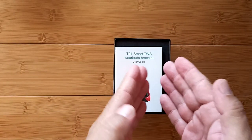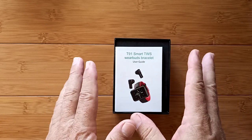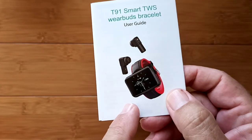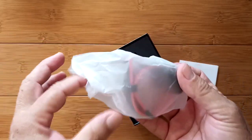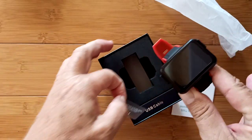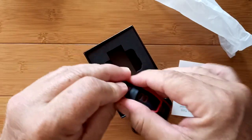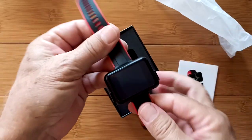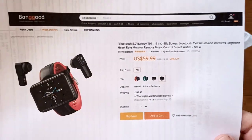This is another true wireless stereo TWS WearBuds bracelet. We're continuing that series. Look at this thing — nice big rectangular shape, huge on your arm, except this time it's shrunken. It's really tiny, and that's okay. I want a watch like this. Well, it is a watch. Can you imagine a nice little Android smartwatch in this size and shape? Even better if it had earbuds in it.